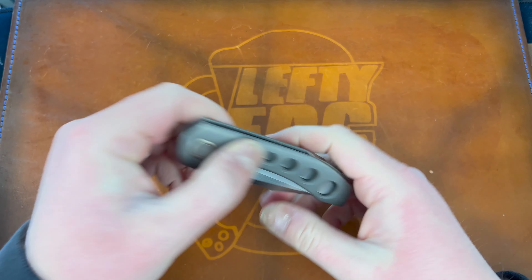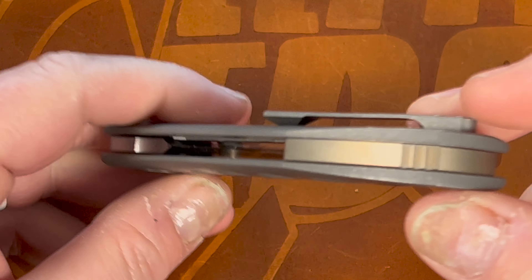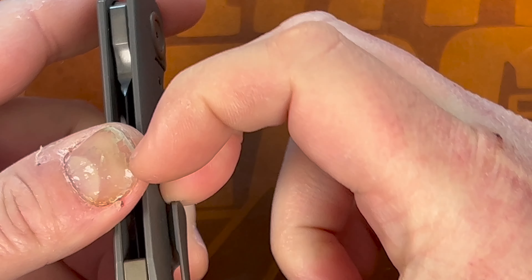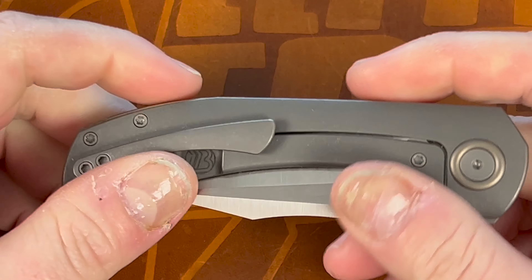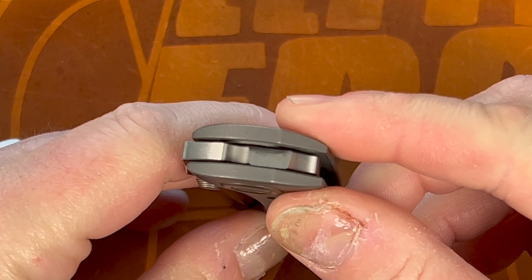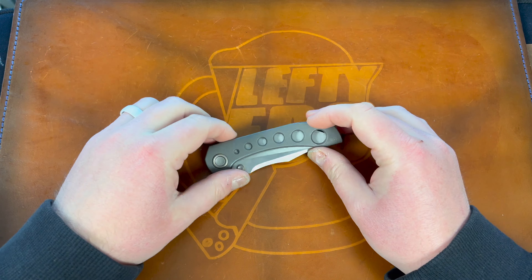Really cool — I guess this will serve as a first impressions as well. It's your kind of standard Brian Brown clip, I believe it's the same one as on the Jaeger. It's really tight so I wonder how it goes in pocket. Even on my sweatpants here it's a little bit tight. You've got the Brian Brown logo down here in the relief cut on the backspacer.